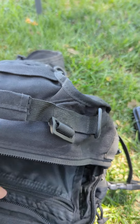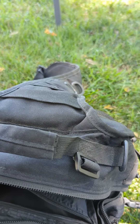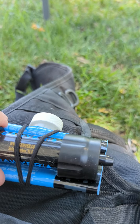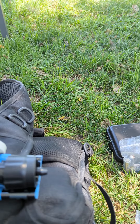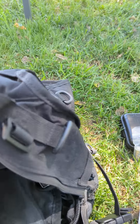In this little inside pocket I carry a Sawyer Mini water filter. I can't remember exactly how many gallons it will filter, but one nice thing about it is it will attach to the top of the water bottle as well. I think it was like 20 or 30 gallons that it will filter out.